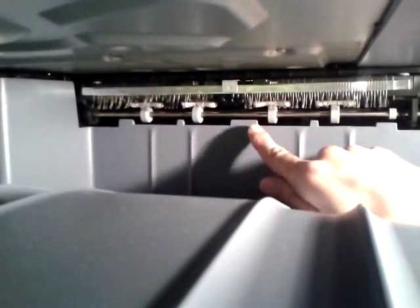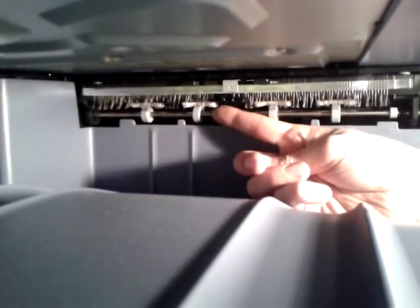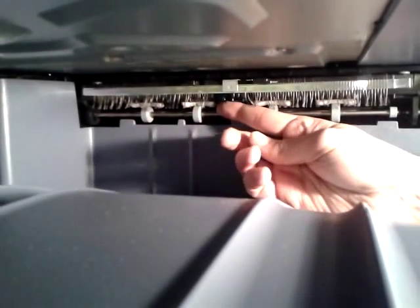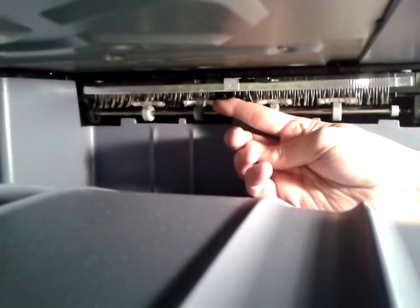The part is situated between the two grey rollers. There is a small black clip up at the top. If you put your finger underneath it and hold it up against the top, that will stay in a secure position.